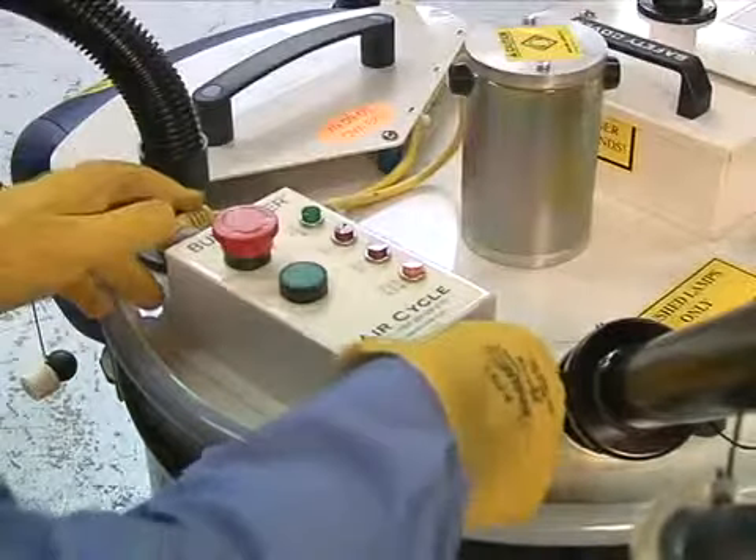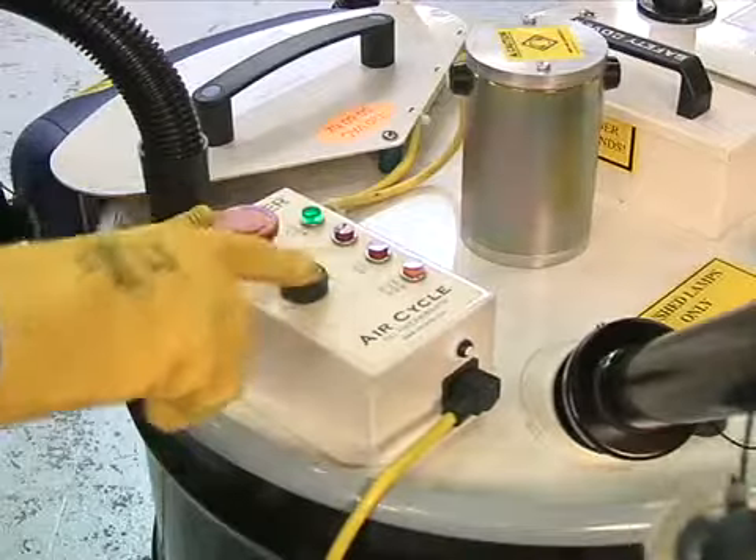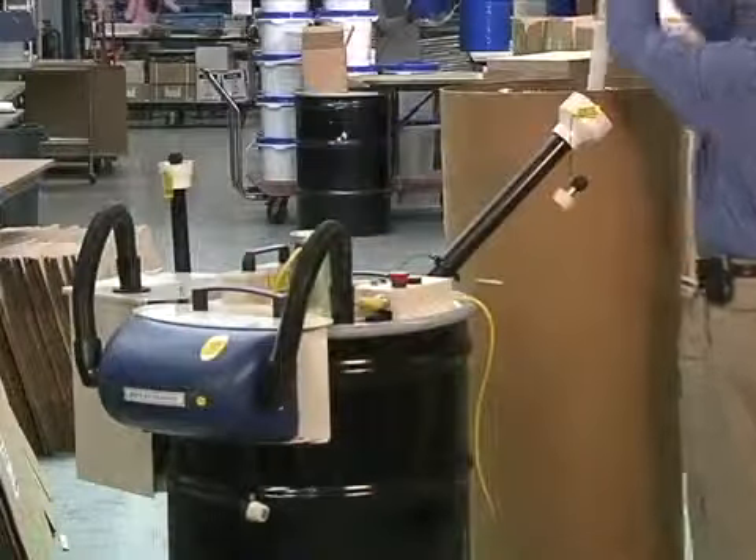Operating the unit is easy. Simply turn on the unit by pressing the start button and the safety control switch. The actual crushing of lamps in the bulb heater is also simple.